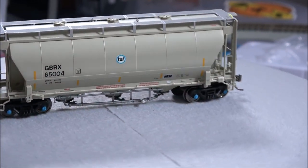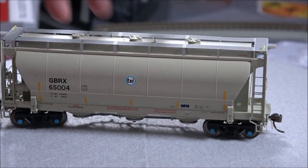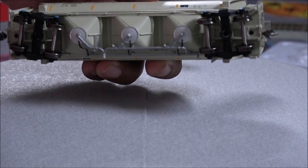So there is the GBRX version. I just want to give you a 360 of that, and again a little look at the bottom there.